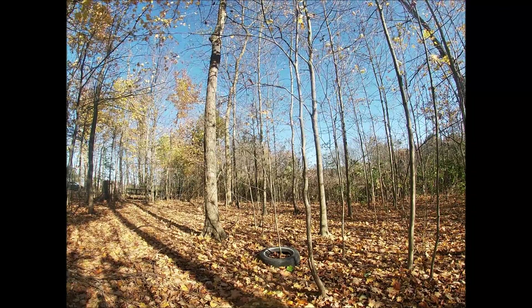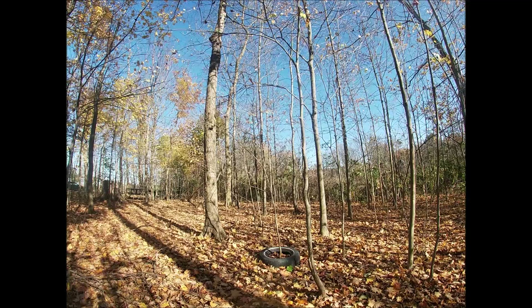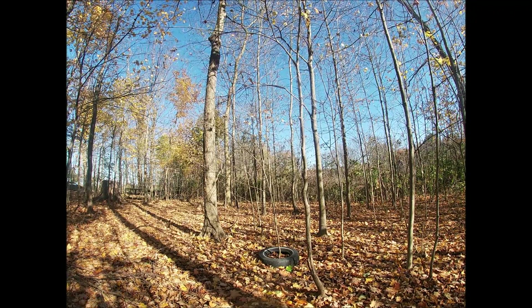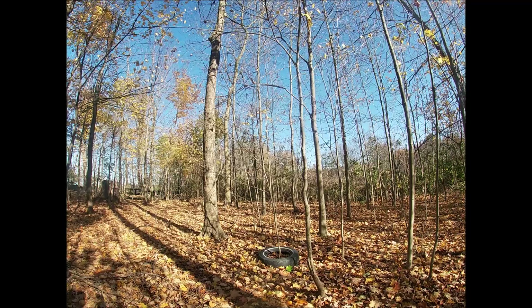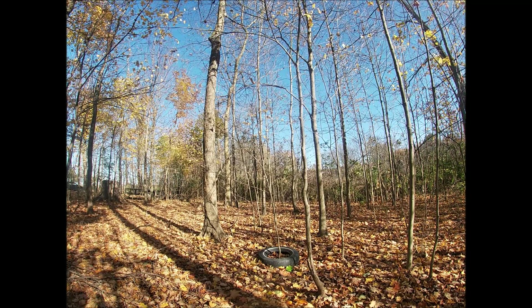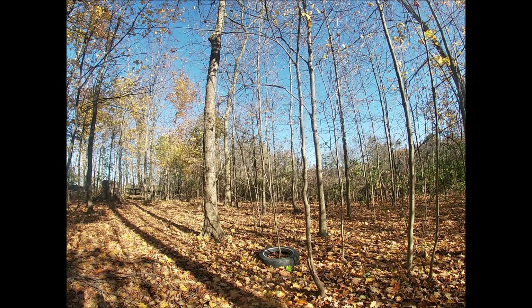The tree grows a little bit. It's a maple tree in Ohio so we get four seasons in which the tree will grow, but it's still pretty small. It'd be really hard now to get the tire around it, but when I first put the tire around it, it was probably four feet tall. Now it's about 12 feet.